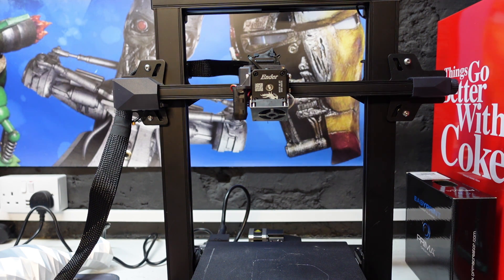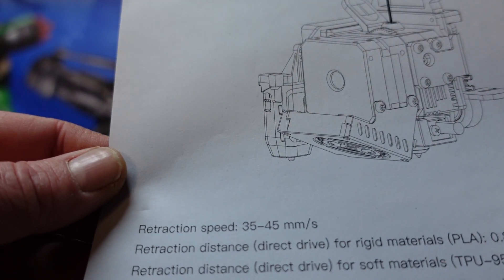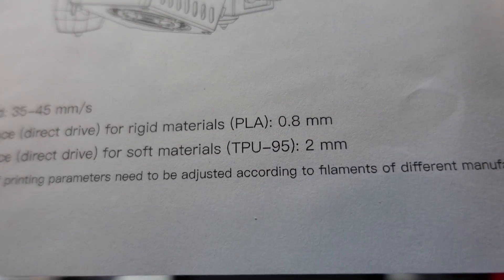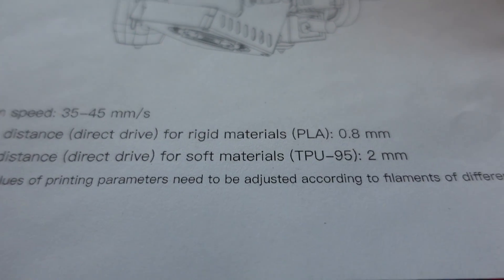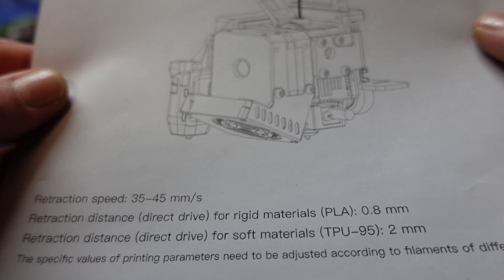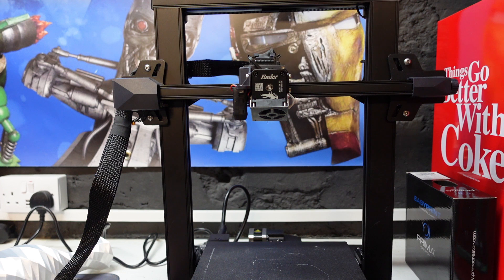It does actually come — when you buy this printer — with a settings sheet that I showed you in the unboxing video. If you haven't seen that, Creality are kind enough to supply you with recommended settings for PLA and TPU. I based my prints off these and they came out incredibly well. I still had a little bit of stringing with the TPU so a bit more fine tuning is needed, but PLA printed absolutely fine using these retraction settings.